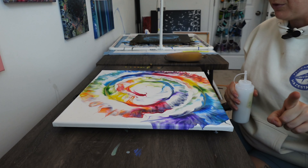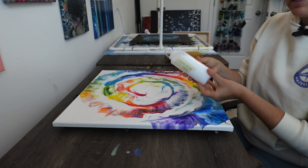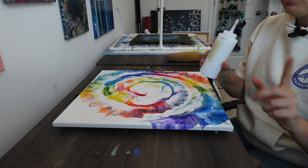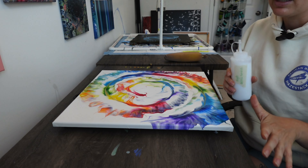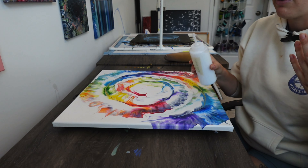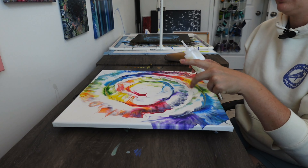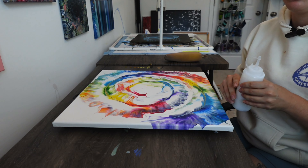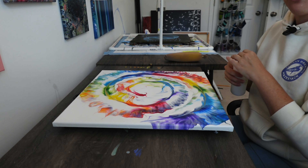Just a quick note before I get started: when you are mixing up your varnish, you are not going to need to shake it up to mix. In fact, I would absolutely avoid shaking your bottle, because that will make bubbles, and sometimes the bubbles can kind of leave marks on your painting.